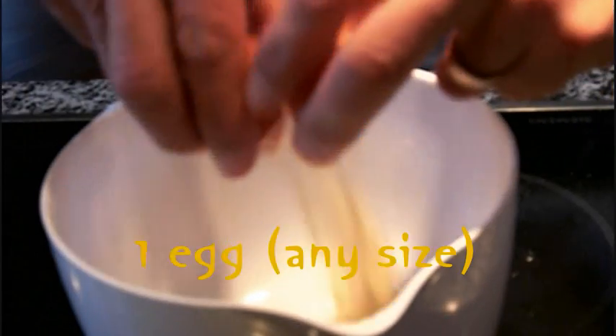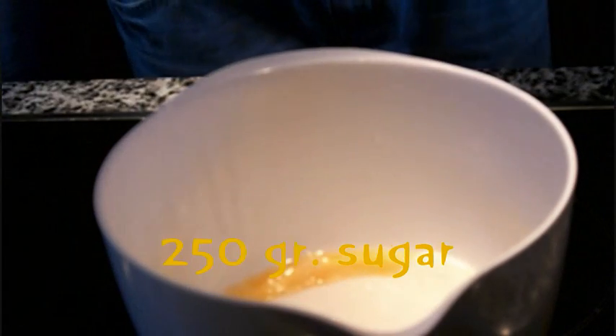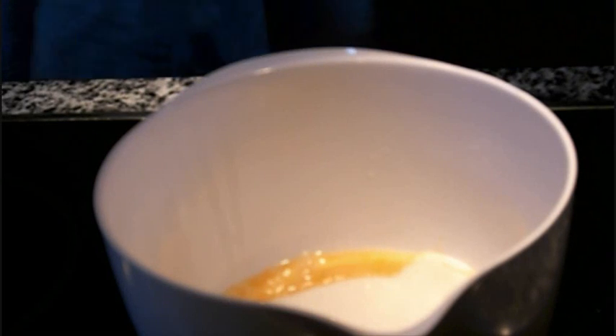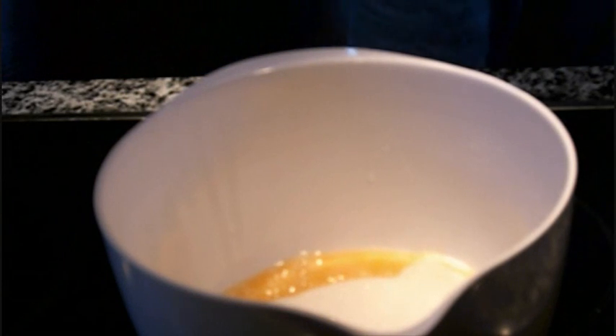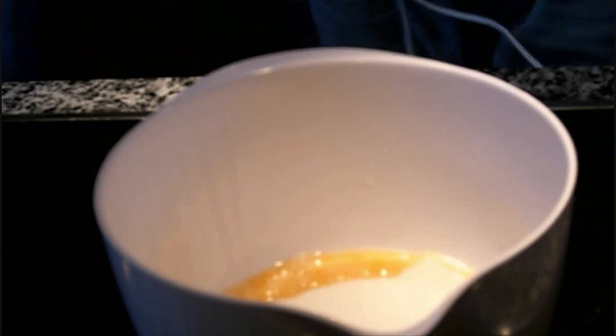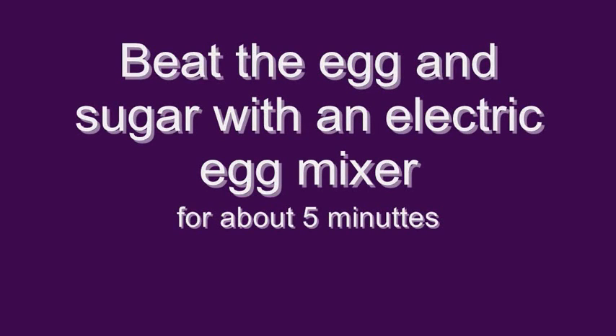Then you get an egg and just crack the egg in. And put in 250 grams of sugar. And now we're going to make some noise — I have my trusty egg beater here, so we'll switch off the sound while we do this. So I've beaten the egg and the sugar. It's still a bit crunchy.